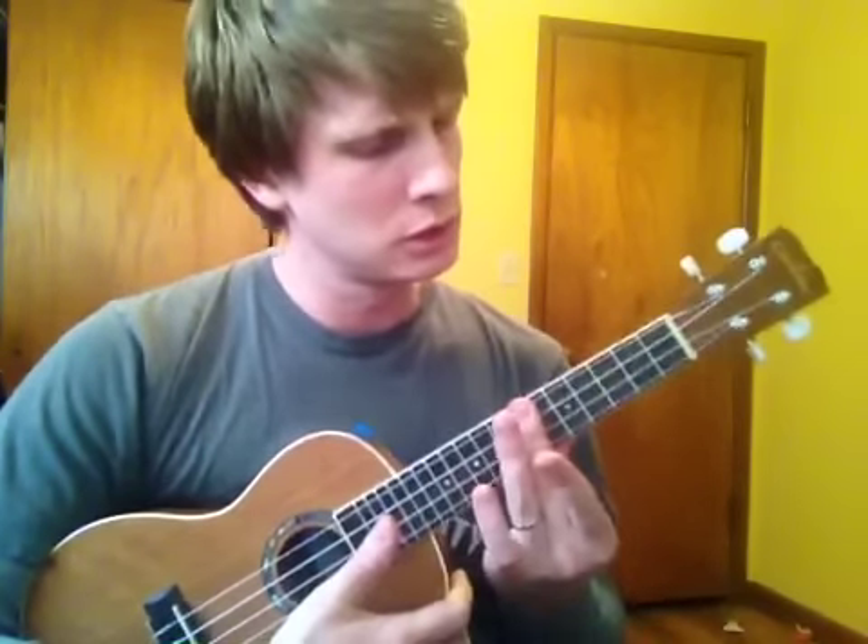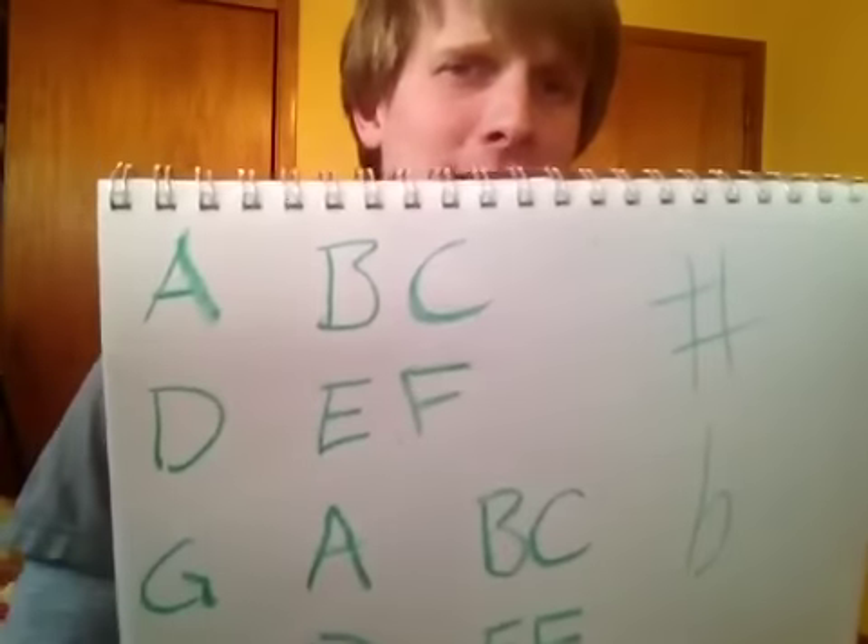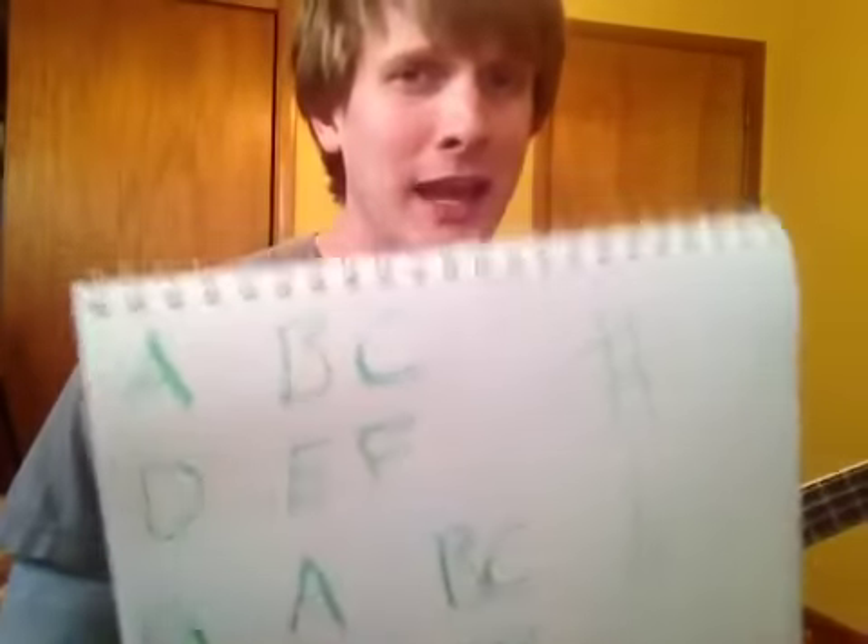So there you go — sharps and flats. Practice that a lot. Just remember: B and C and E and F are always together, while A, D, and G are always separate. Practice and just call out the notes. The more you know your notes, the better off you're going to be. Trust me. And yes, I recognize it's not popular.